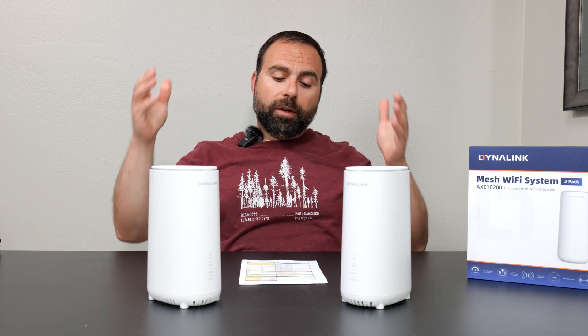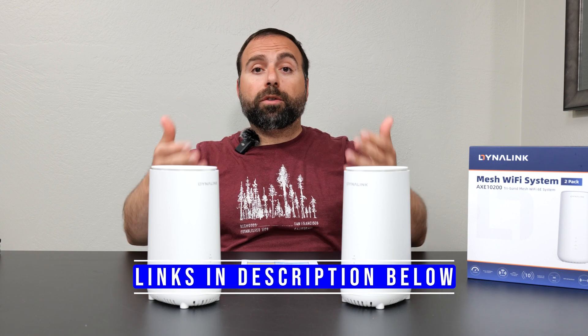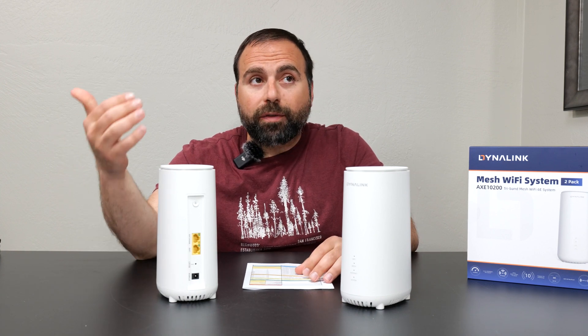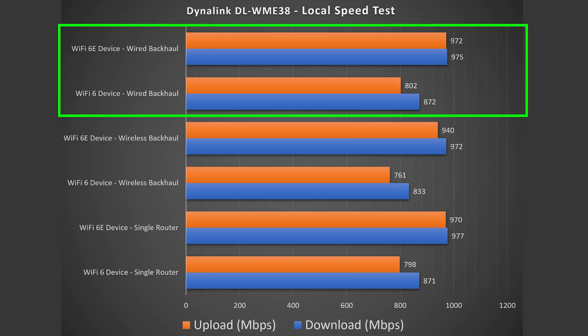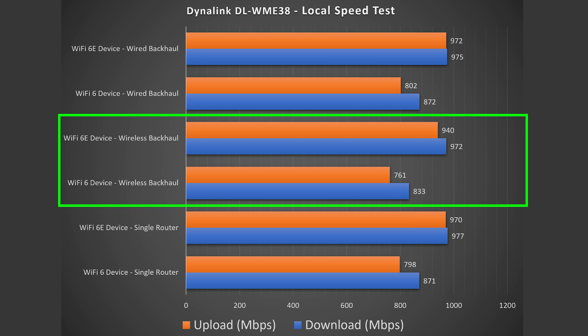I've done a separate video going into great detail on how to run your own speed test server — link is down below. With the local test, there's a huge increase in speed for both Wi-Fi 6 and Wi-Fi 6E. Wi-Fi 6E comes in just under gigabit speeds; the limitation is the gigabit ports on this system. With faster ports, I've seen Wi-Fi 6E reach over 1800 Mbps. For wired backhaul, there's hardly any speed drop — basically identical to single-router performance. Most impressively, the wireless backhaul speed is almost the same as wired backhaul, which is very impressive for a mesh system at this price.